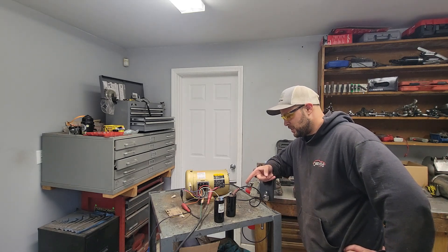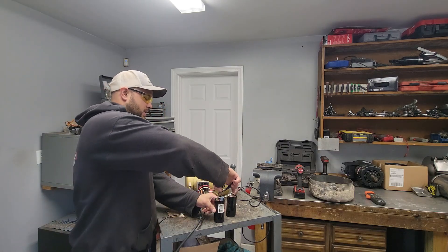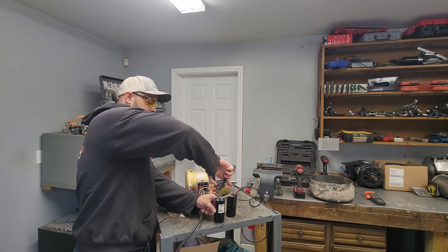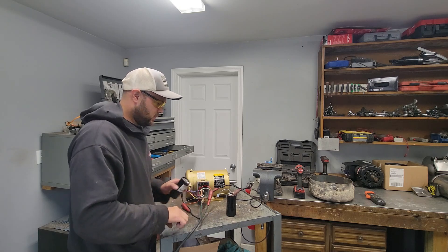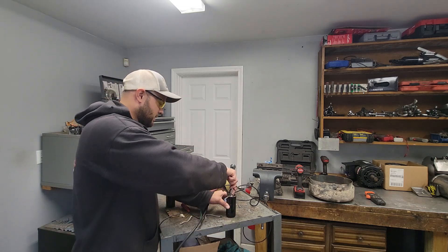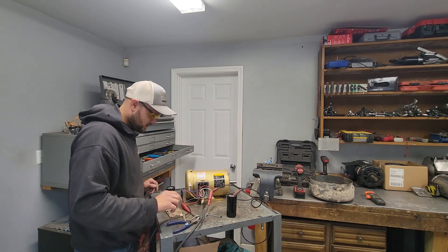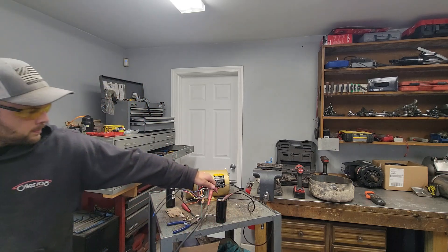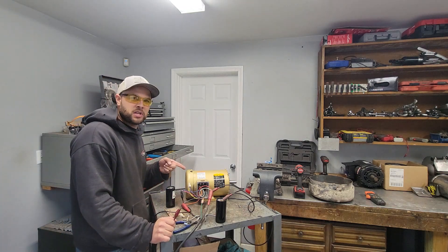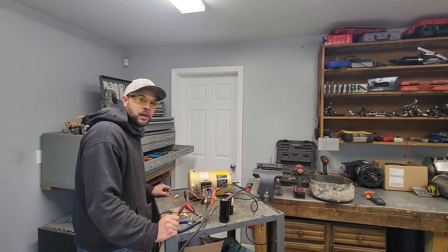I wonder if I can get away with just one capacitor now. Discharge it first — last time was bad, room for my mistakes. Simplified down to one cap. If you have a bigger motor you do need more capacitors. Yep, it took right off — not as much hop though. I actually liked it better with two. It potentially works — call it cobbling on a budget.